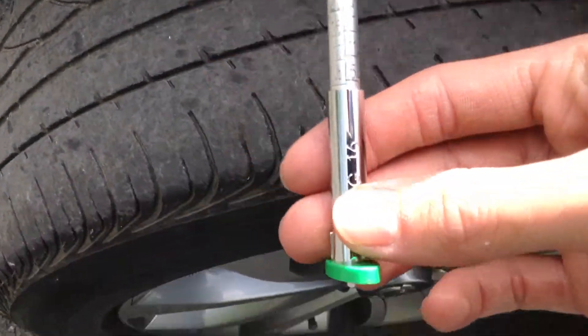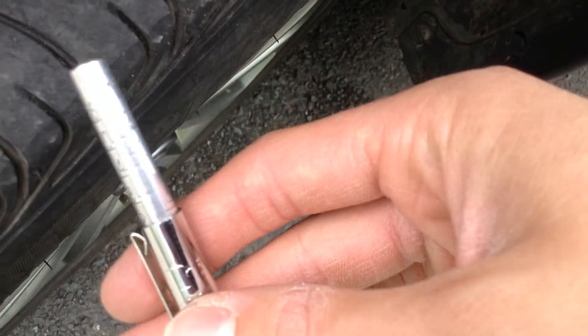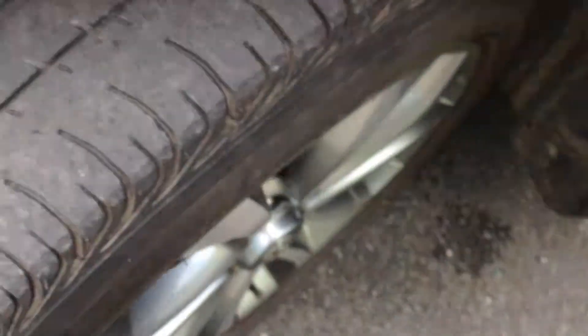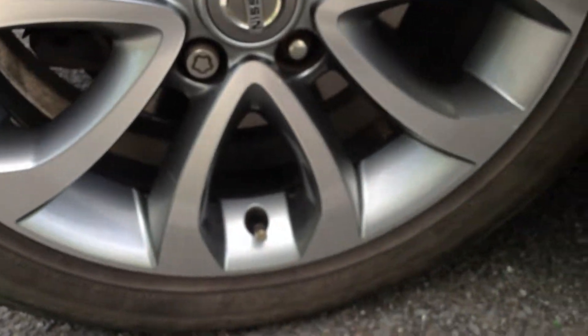The front tyre on the nearside — once again we're looking at three millimetres of tread. So the fronts have got around three mill and the backs have about six. Looking at the nearside front alloy, it's in immaculate condition — no curbing, scuffs, or scratches on that one either.